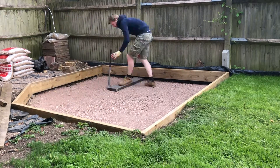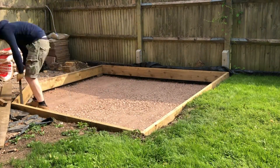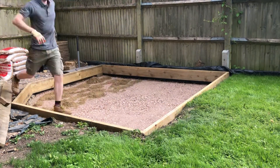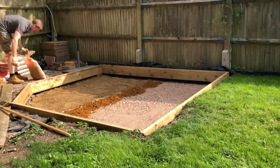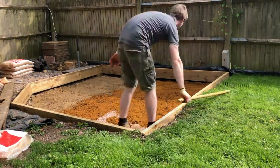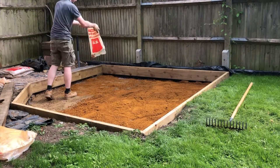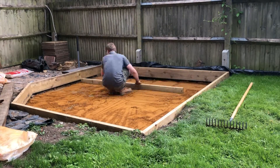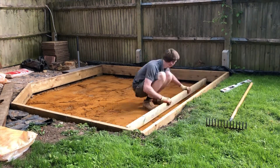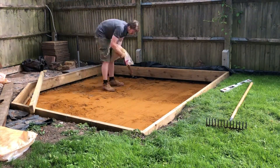Now it is really important you do follow this step and use the proper materials, not just a load of old bricks, because you've seen in the video how much the actual material has compacted down and gone all nice and flat and level. And that's what you need when you're building a concrete base. If you're left with lots of air gaps then you're going to get movement, and then you'll start to get some small subsidence or at least cracking in the floor.